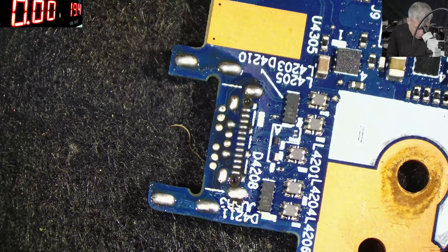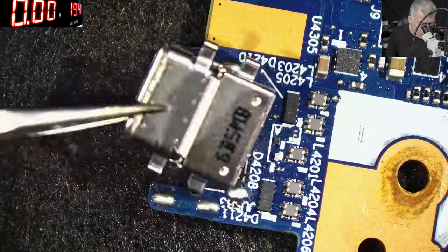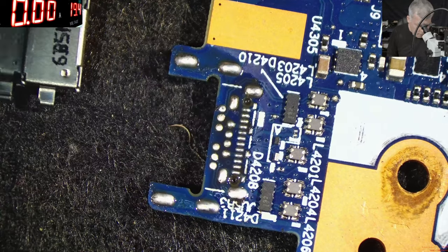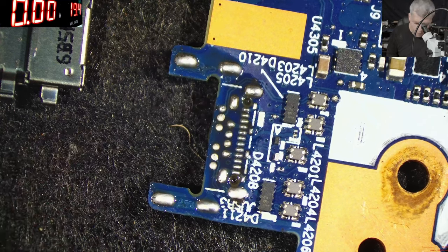So, with the new port we're coming here. I can only hope it's the same. Just a little bit of flux — there's still enough flux here, but just a little bit more.